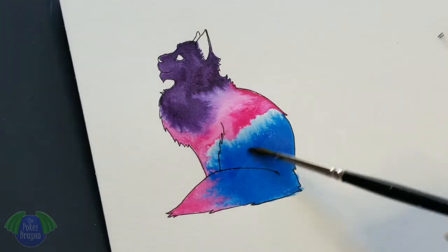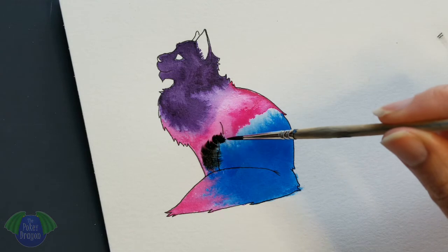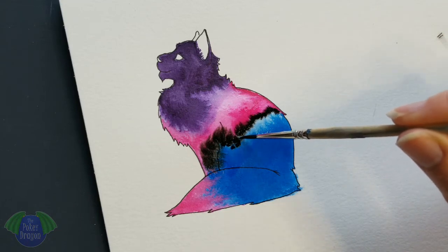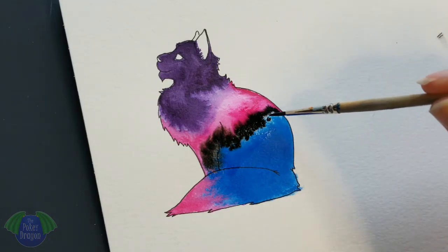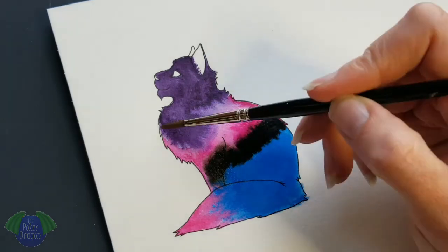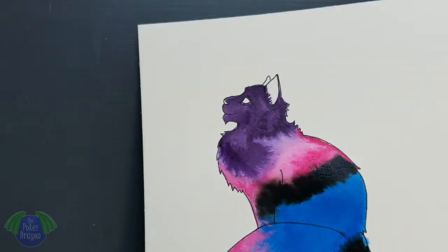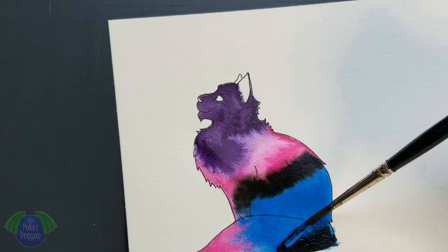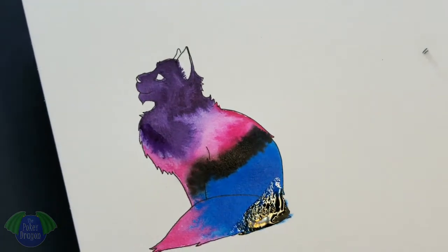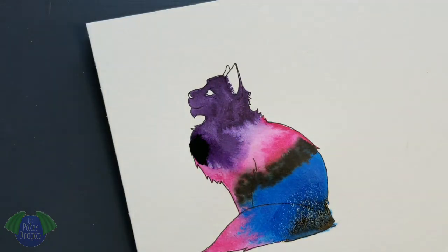So I let it dry and I wanted to get some black in for the nebulous effect. Here we have to quote Bob Ross — a happy accident. I tried to make the water pull farther away and then pull it into the ink but I got too close and it grabbed the ink right away. So I just fought with it for a little while and eventually got it to do what I wanted.